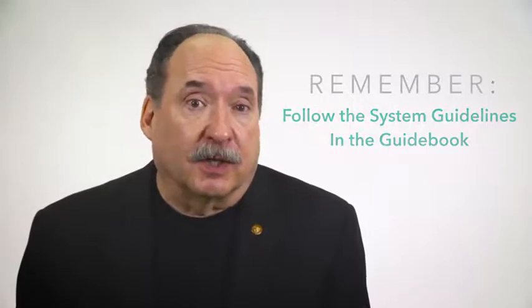Please remember to follow the system guidelines in the TrueHealth guidebook and follow the recommended serving suggestions. This is a powerful system. When used appropriately, it can help you to achieve healthy body composition. But let's take a minute to talk about how to maximize the TrueHealth fat loss system and the most effective ways to use the three component products that make up the system.